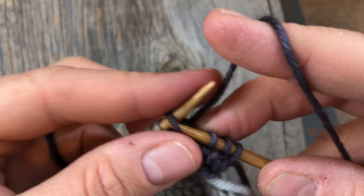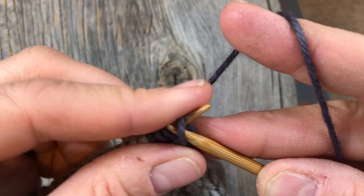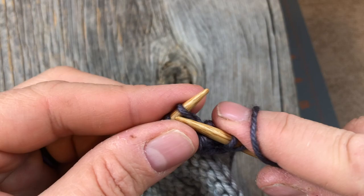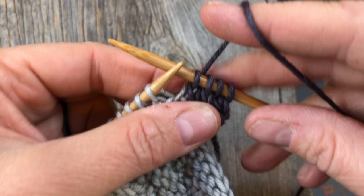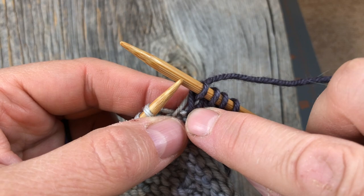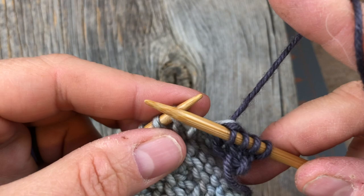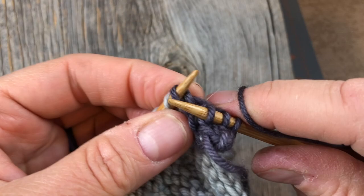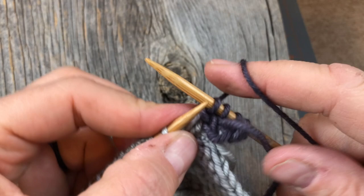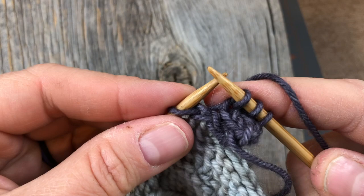Now I'm going to slide all four of these back over to the left needle and repeat the same thing: knit three, then knit two together. Through the back loop is my preference, though you can also do a regular knit two together or a slip slip knit. I prefer the knit through the back loop because it orients the stitch flat at the bottom of the cord. We're going to slide everything back over to the left-hand needle and carry on in this way all the way down.